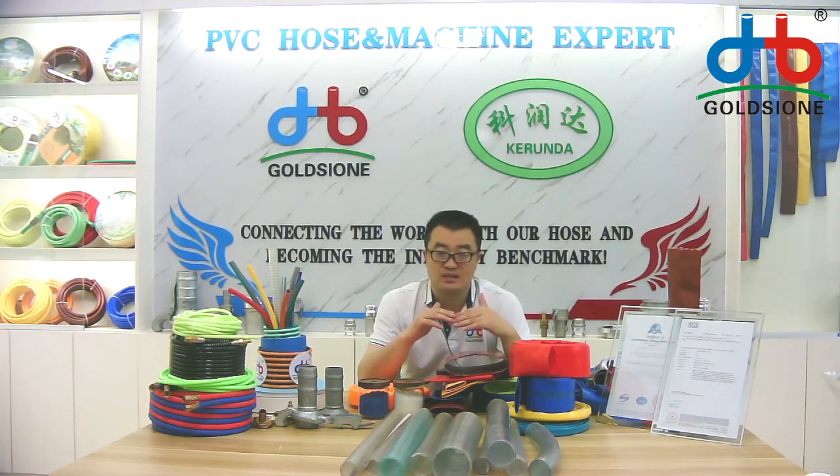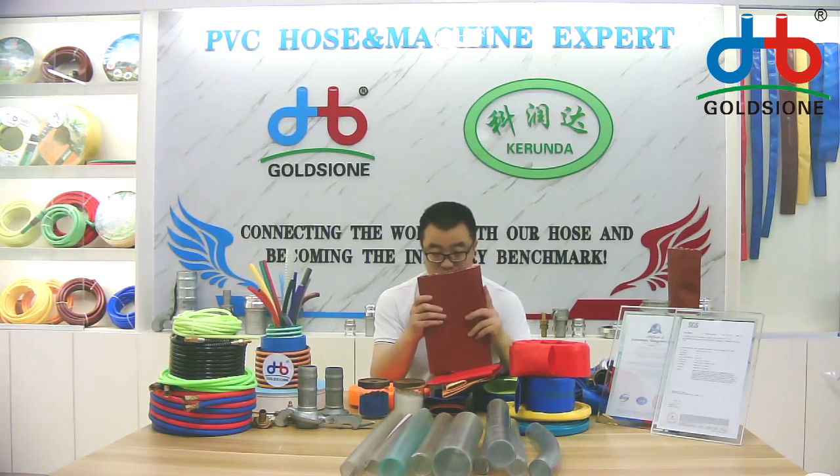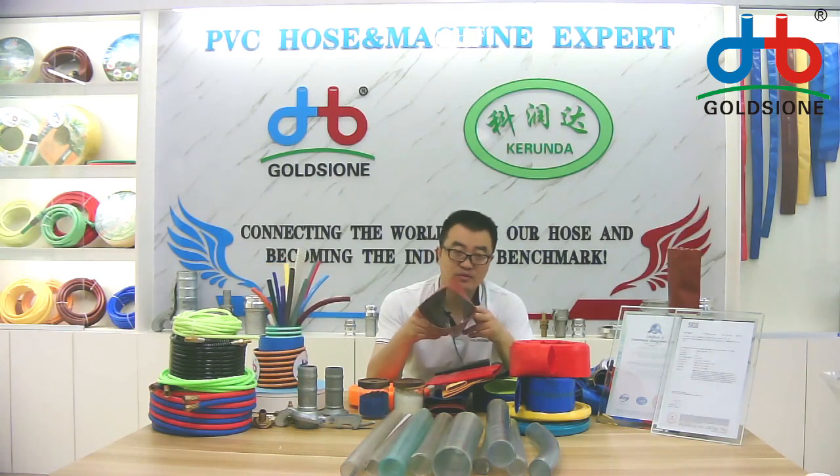That means the normal working pressure, not the burst pressure. As you can see, this hose can handle more than 6 bar of normal working pressure.